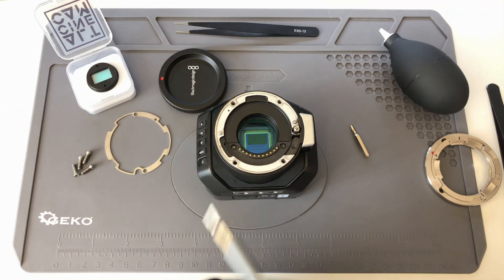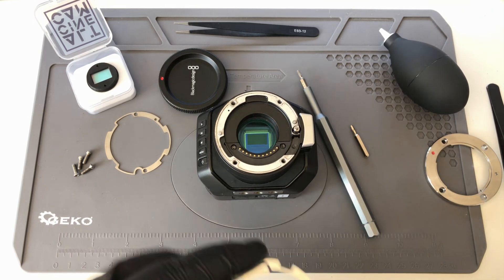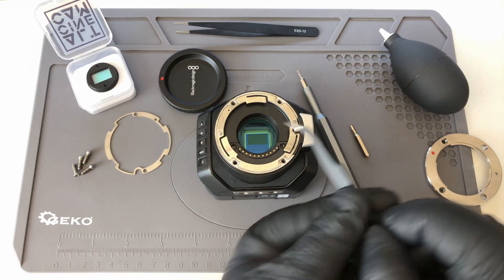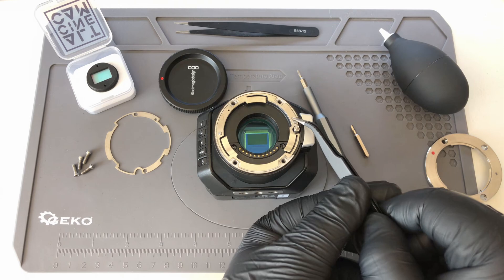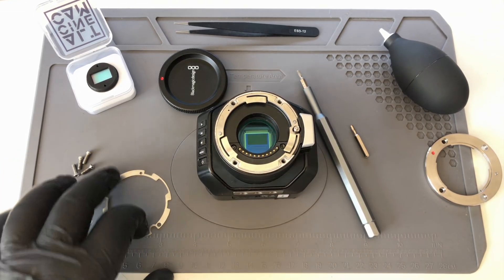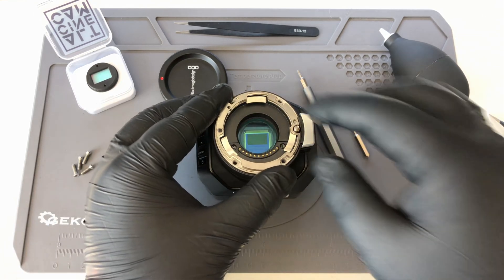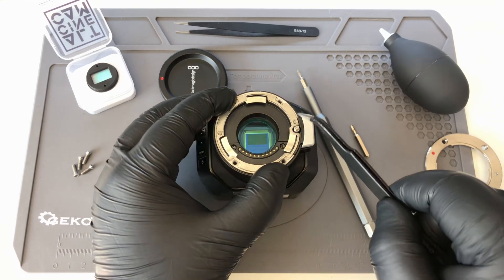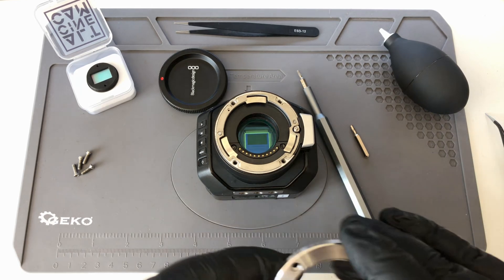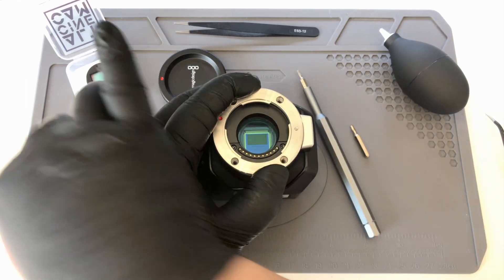Make sure not to over-tighten the screws. Now you're going to take the mount spring and install it back how it was originally. Make sure that the two holes are aligned with the two pins, as you can see here. Then you can take our metal shim and put it on top of the mount spring, just like this. Make sure that the two pins are aligned with the holes. Now you can take the mount, put it on top, and install back the screws.